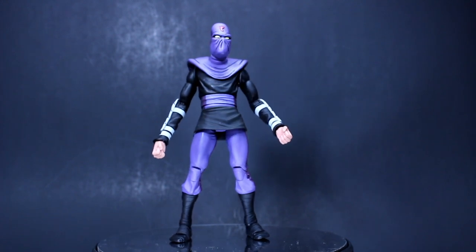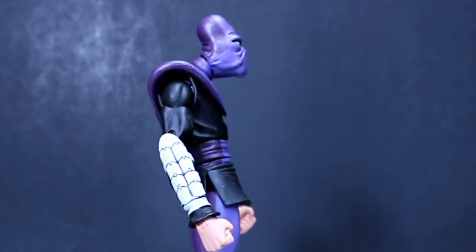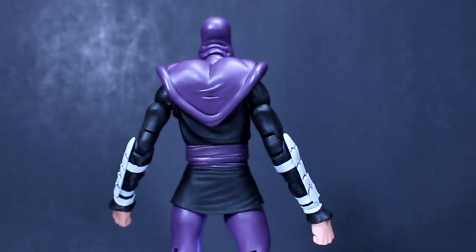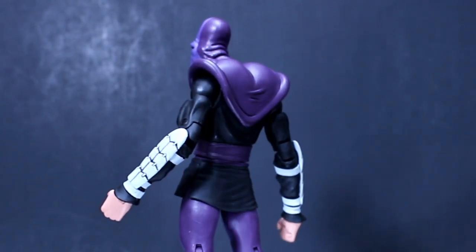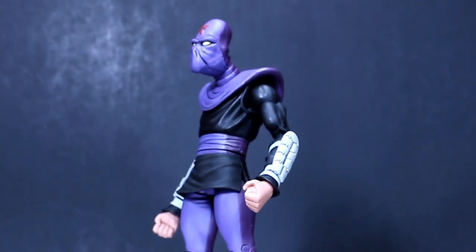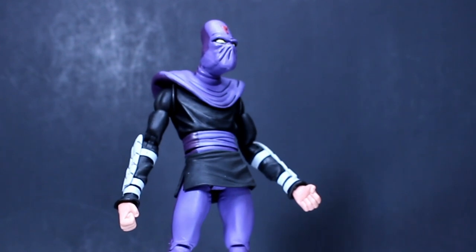I think it might have something to do with trying to circumvent the whole violence concern that parents were up in arms about, where the Turtles were using blunt and sharp weapons against these characters. By maybe making them already-dead mummies, it could get around that — but eventually they went with robots, and you know the classic line: 'Did you say clang?'